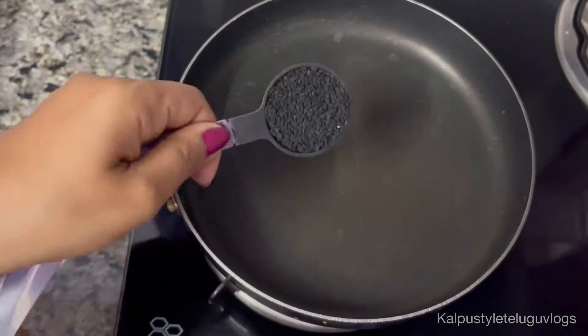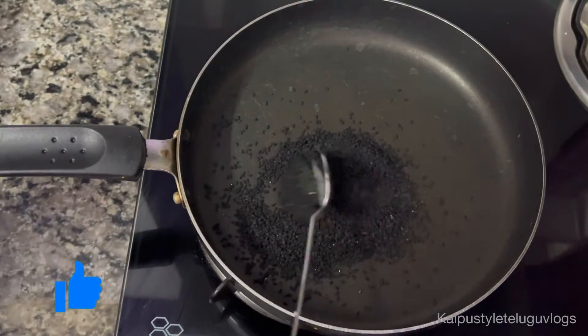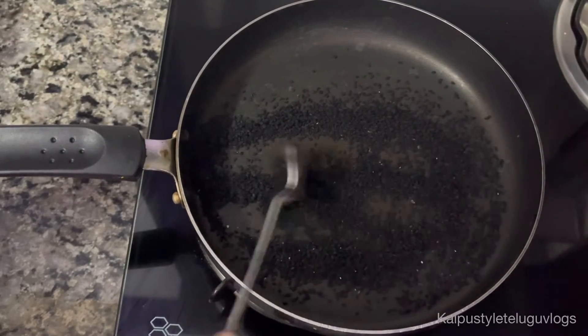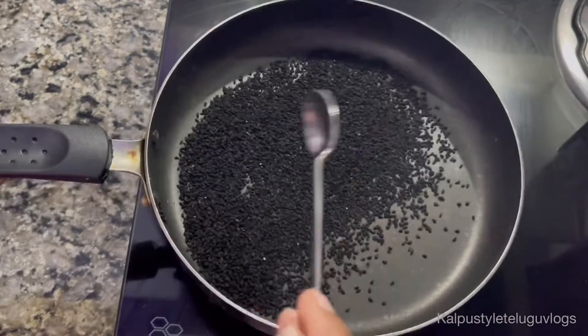Next, add 2 tablespoons of kalonji seeds. Now I am going to add the seeds and slowly roast them. In these miracle kalonji seeds, there are good components like proteins.